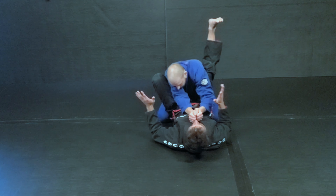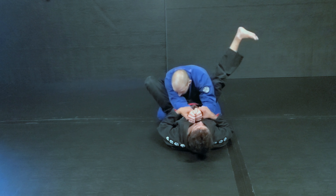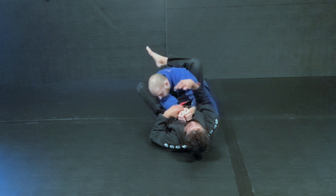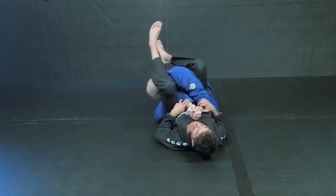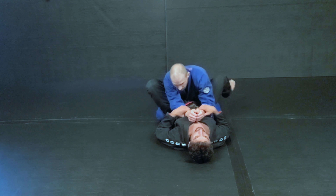Now if he's trying to move at all, I have some kind of tension there. I'm breaking his posture with my grips and I'm driving down my heel. That center line is now obstructed, so now I have an easier time getting the leg over. If I don't drive over with this leg, I'm not going to be able to actually get the arm bar.